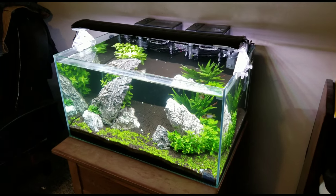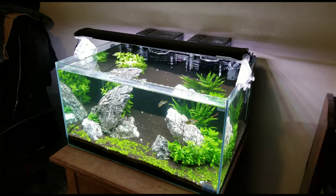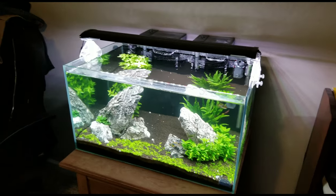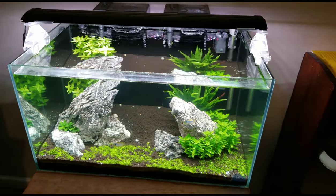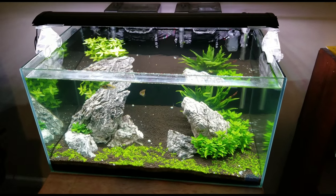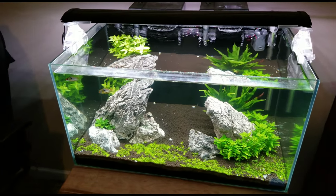Today we're going to talk about another species of fish and how to care for them and all the necessary needs to keep them happy. Today's fish will be the German Blue Rams, which is a new addition to this tank. We previously had an Amazon Puffer in here, which is no longer here.